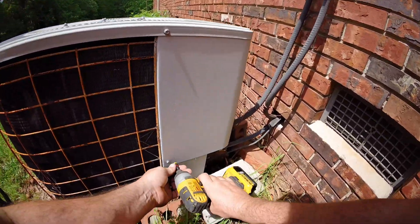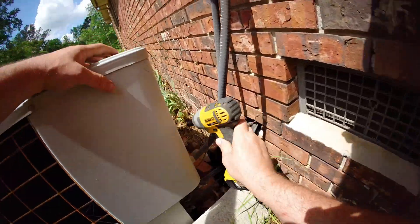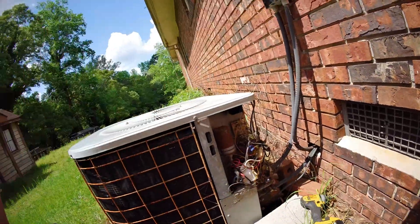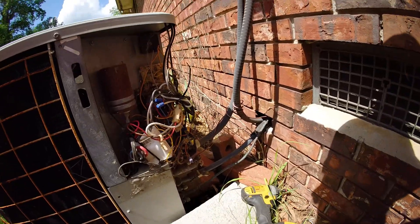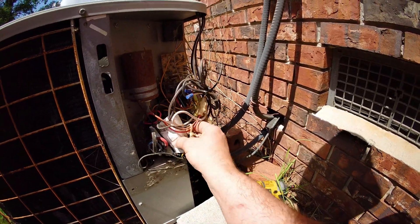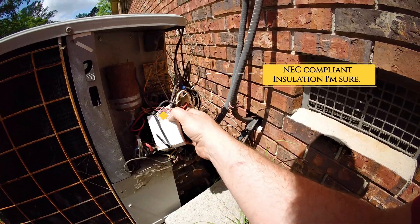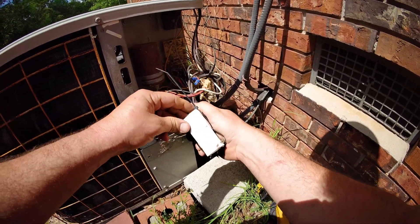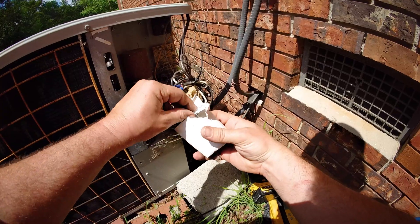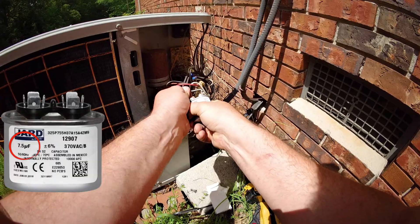We'll try the fan capacitor just in case. There's not even a screw back there — already a spaghetti system for sure. It's already had a replaced fan motor, and that looks like the capacitor for it. Never know what you're going to find on these. So we're looking at a 7.5 µF capacitor.